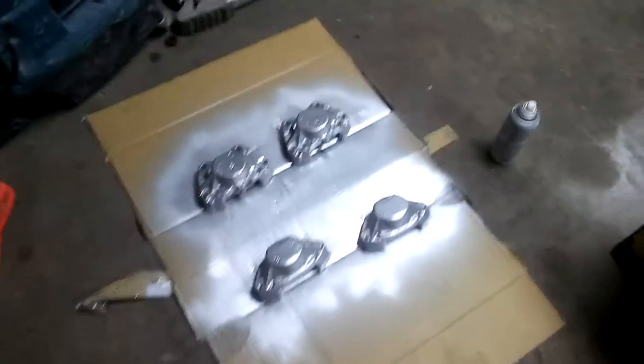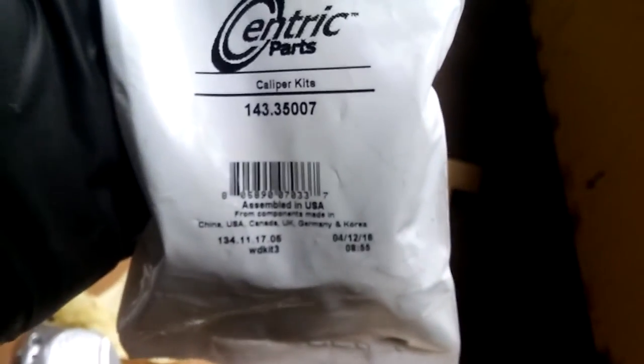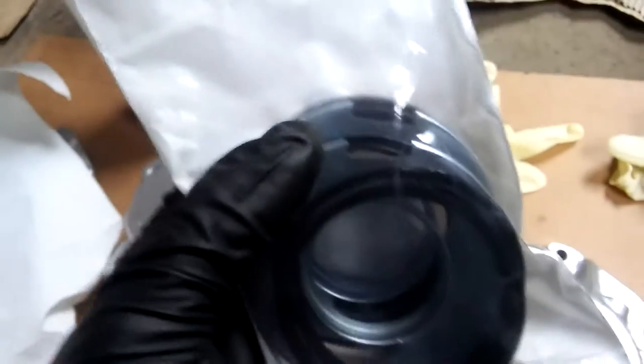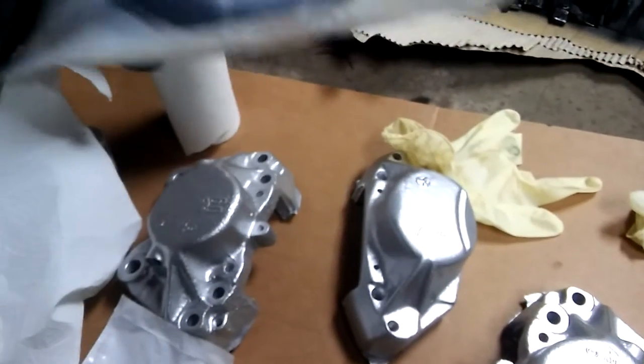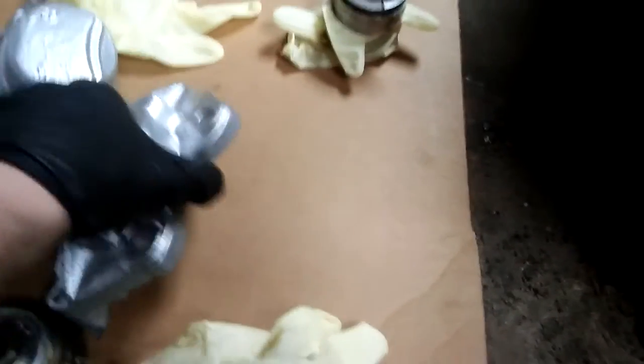First and second coats are done. This is what I got — the rebuild kits finally arrived. If anybody wonders, Eccentric Parts makes them. I got both kits; they're actually nice. They include the square cut seals, these metal shims, the rubber boot, and also the round rubber o-rings that seal the two caliper pieces together.